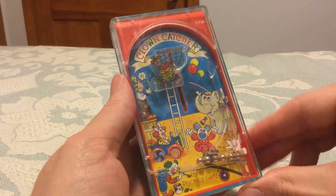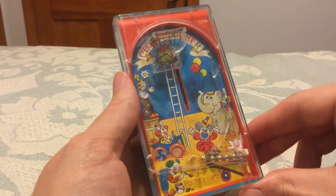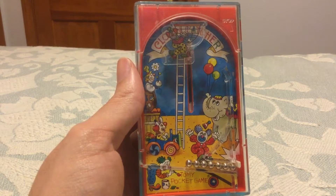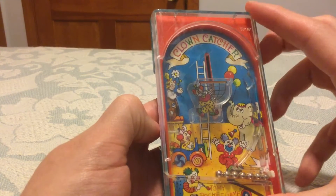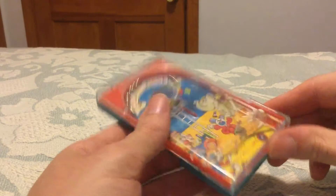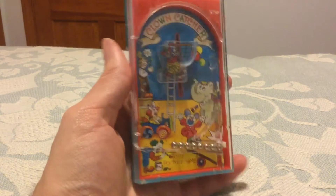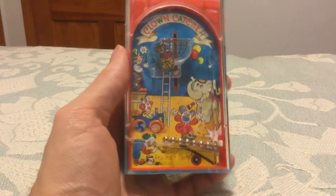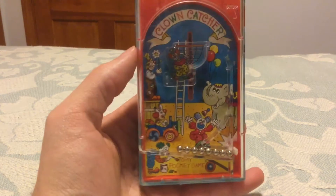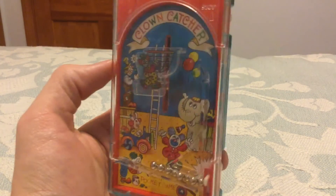I'd actually like to try this again — oh, there's one. And that's it, only one this time. I am certainly not going in any Clown Catcher Hall of Fame, if there is one. It's a nice little novelty item to show people and they say, 'Oh wow, look what you have — a nerdy stupid thing that nobody cares about.' But I like them a lot, and I'm going to build a collection of them and show you guys. You guys can tell me in the comments how I'm a doofus. Thank you guys for watching — hope you enjoyed the video.